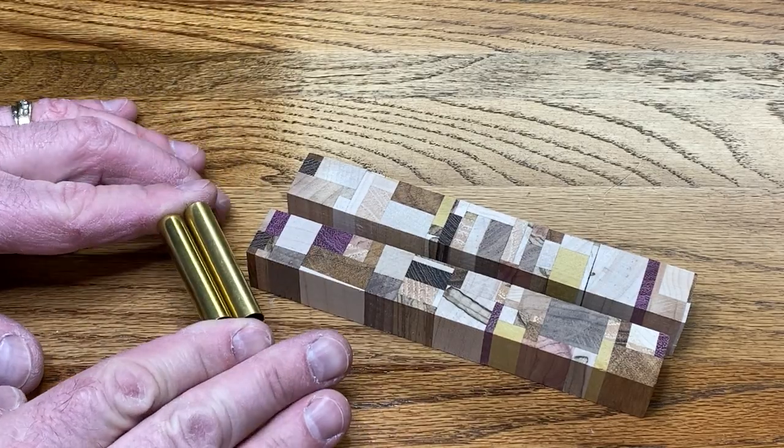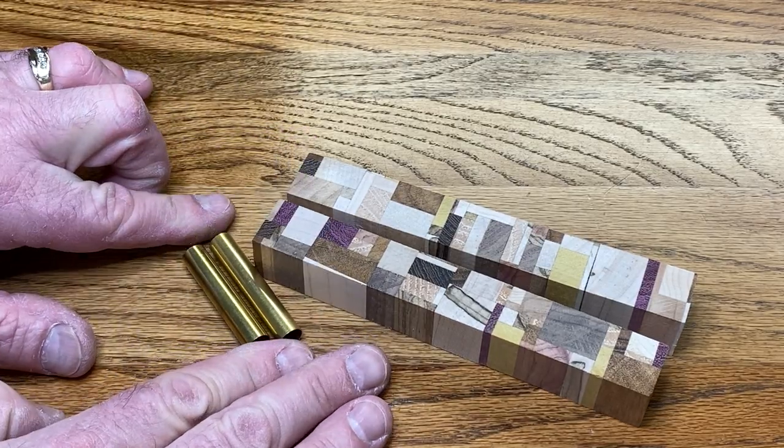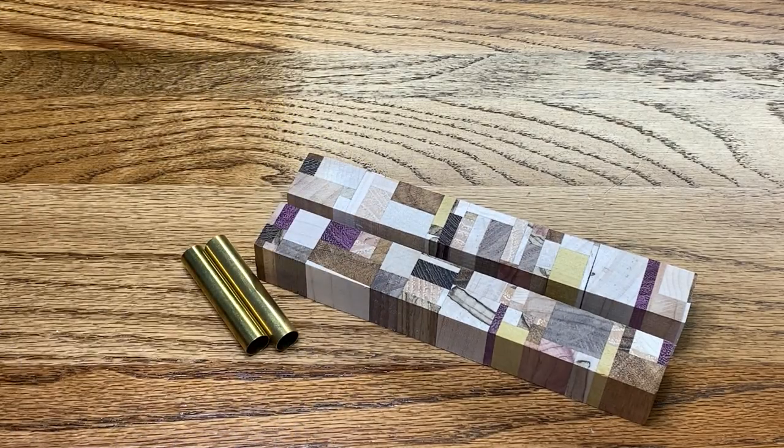I've chosen a cigar kit with a gold finish. I've got my tubes here and I'm going to take this blank and prep it to be turned.